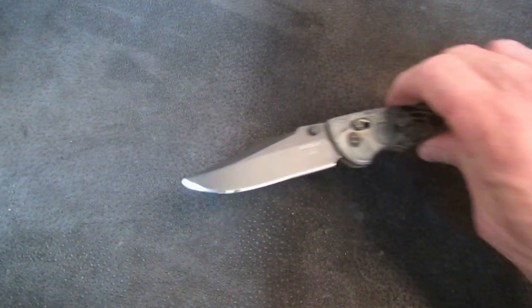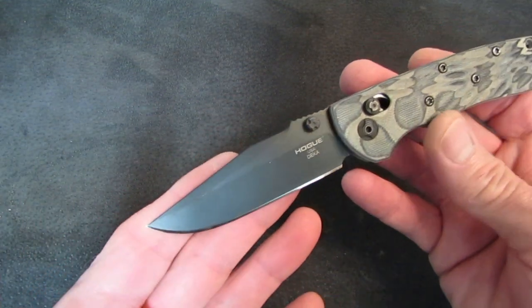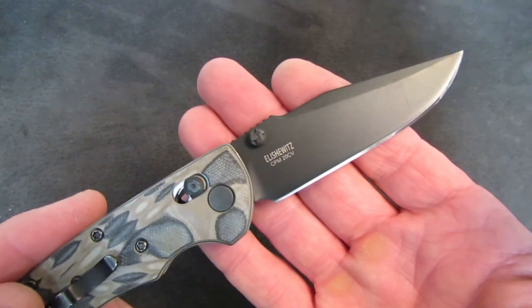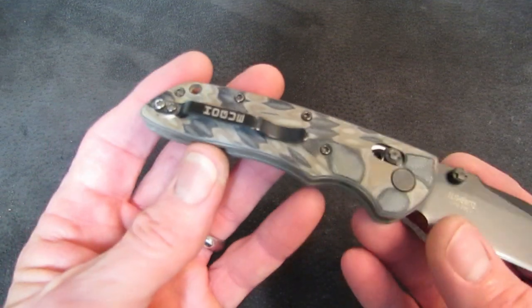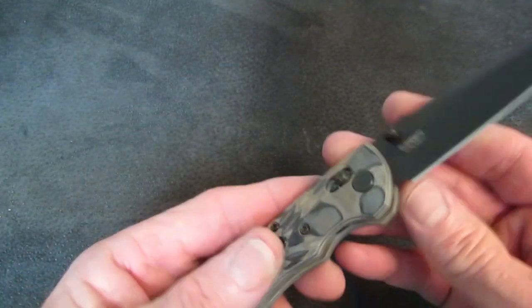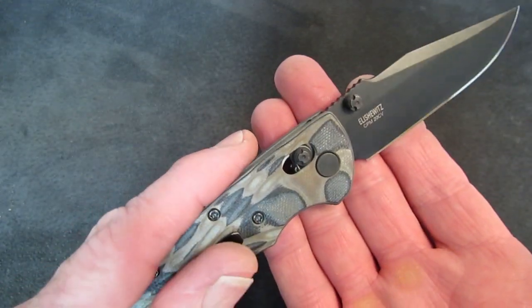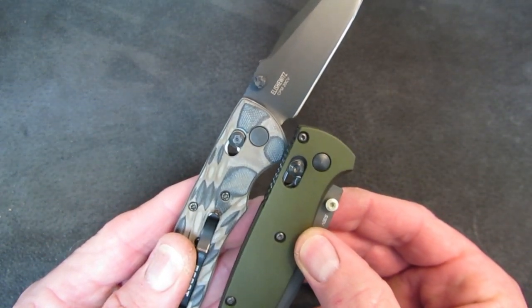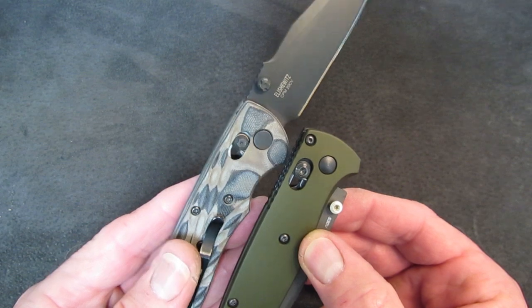The knife we're going to look at today is from Hogue, model number 24277 DECA, featuring a design by Alan Elischewitz, a blade of Cerakoted CPM-20CV, a layered G10 or Gmascus handle in flat dark earth, ambidextrous pocket clip, and what Hogue has dubbed the Able Lock. Does it look at all like an Axis Lock? Yes — it is a dead rip-off of the patent-expired Benchmade McHenry & Williams Axis Lock.